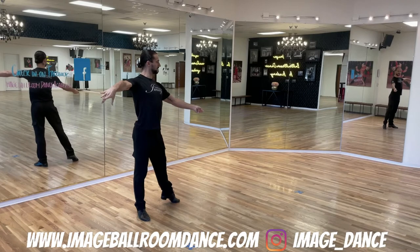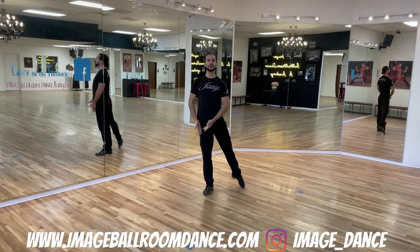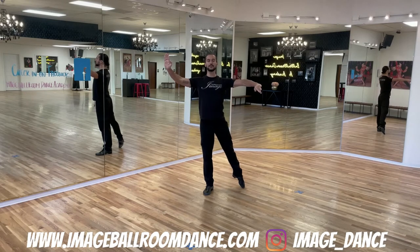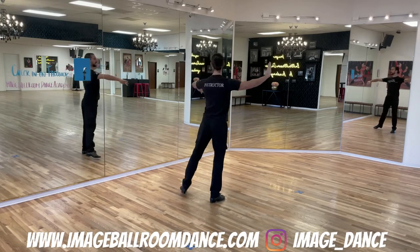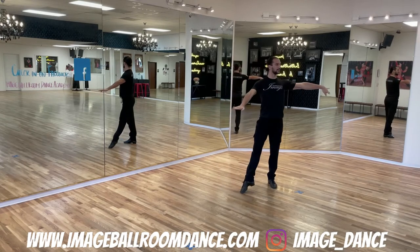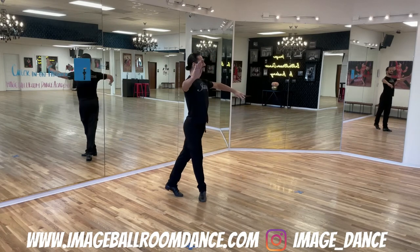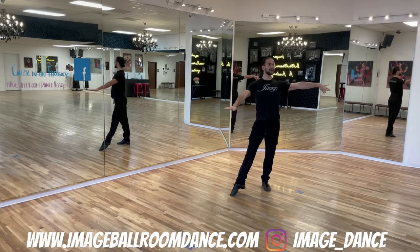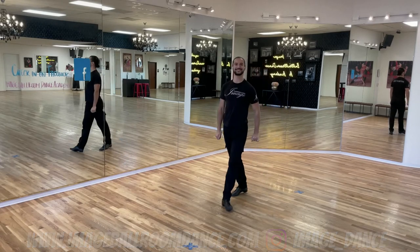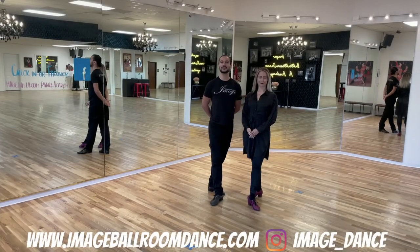Now let's take a look at the followers' timing. Followers, position yourself on the right foot in closed frame. You're going to start hooking behind with your left foot on count two: two, three, four, and one. One more time: two, three, four, and one, finishing in a fan position. And that is your timing.